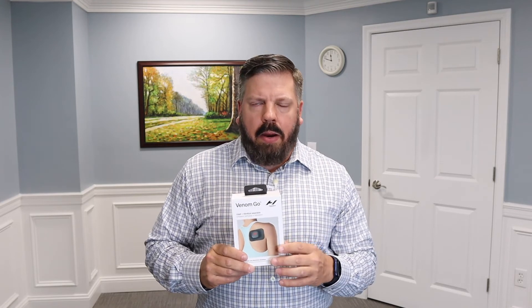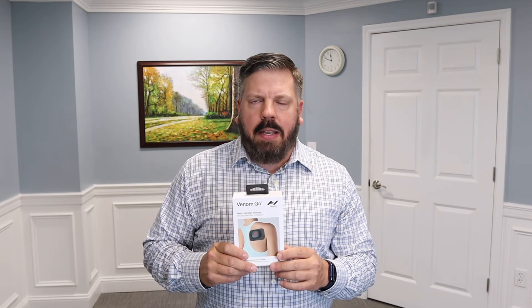My final thoughts: I highly recommend the Venom Go. It has multiple uses across many body areas and is great for athletes, acute muscular injuries, and chronic conditions like arthritis along the spine, shoulder, quad, hamstring, or knee. The only major downside is needing to buy replacement pads, but if you can get past that it's a great purchase. For questions, reach out at 703-912-7822 or schedule online at novacarwellness.com.